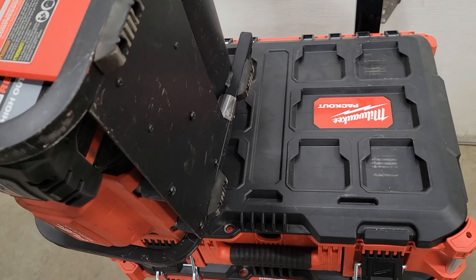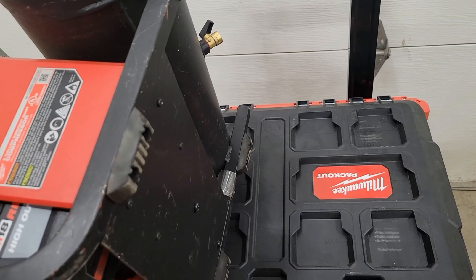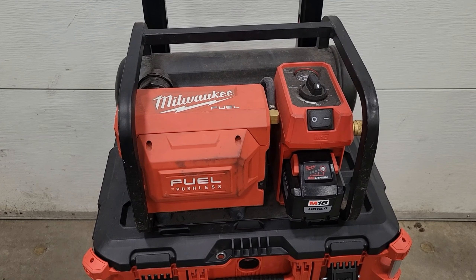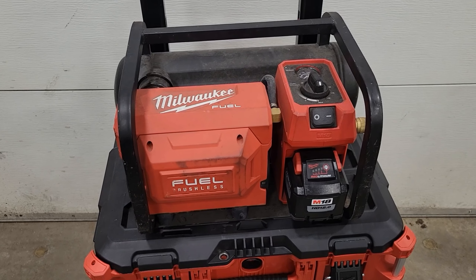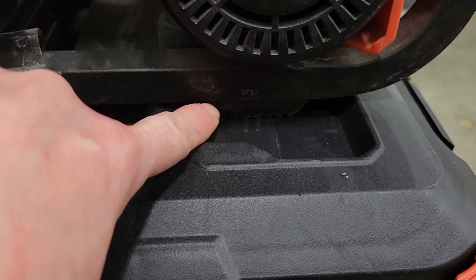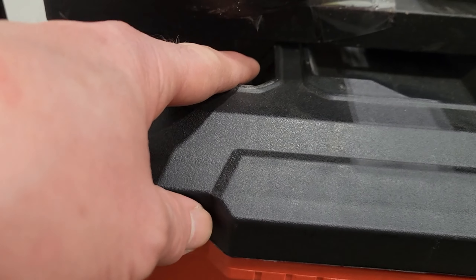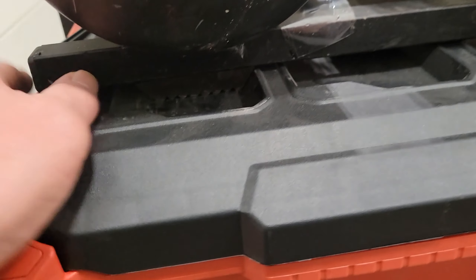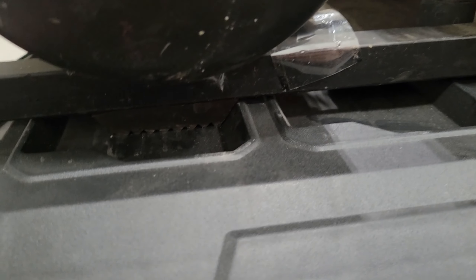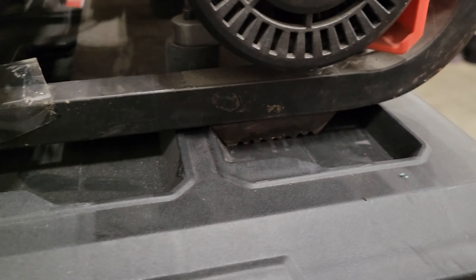I was looking at the two of these and I noticed something. The rubber feet on my M18 compressor, if you place them in the center of the top Packout, the feet line up perfectly — right here and right there. So it won't push forward, it won't push back, and the rubber feet grip right on the bottom so it's nice and sturdy.